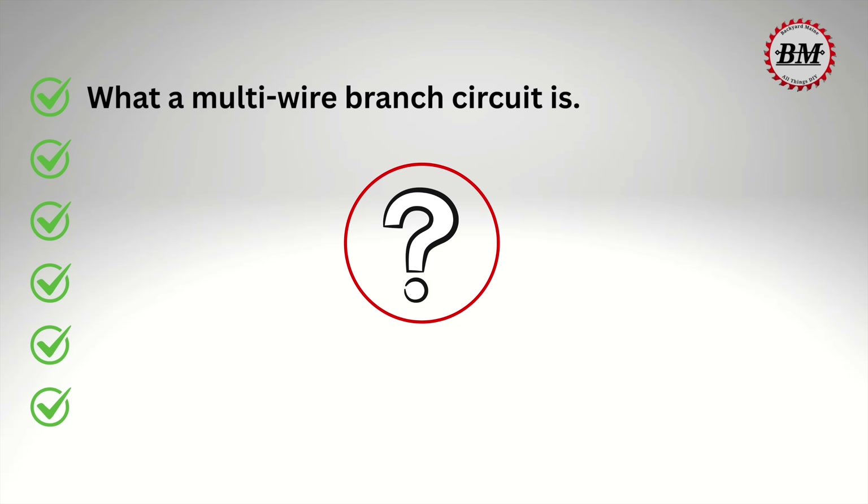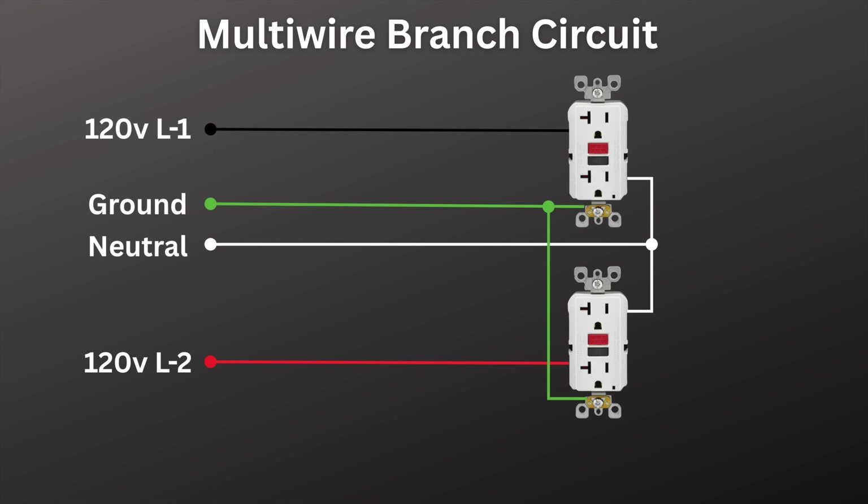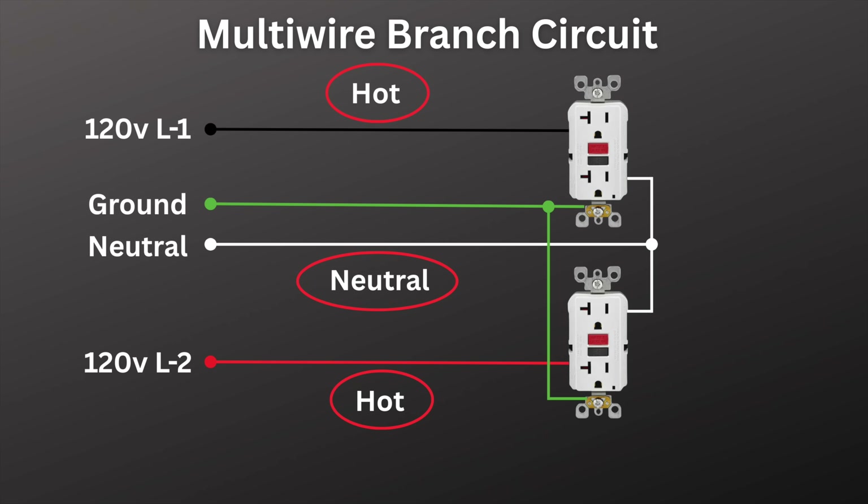A multi-wire branch circuit is simply a circuit that has two hot wires and they share one common neutral. But to really understand how they work and why they can become dangerous, let's take a look at how our electrical systems are actually supplied.